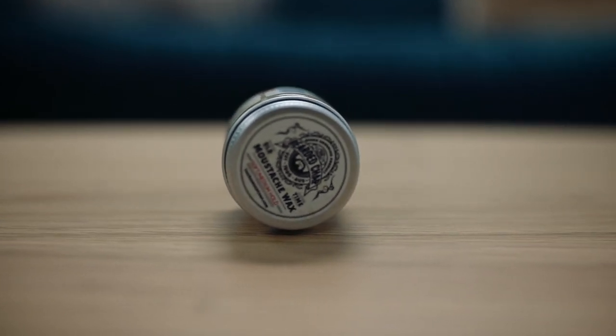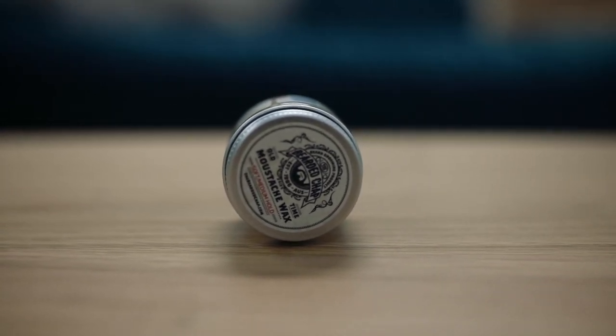It comes in a glass jar, nice and tiny for those moustache aficionados out there. You can literally have it in your pocket or the breast pocket of your jacket. The glass is actually designed to conduct heat and make it more malleable in cold conditions as well.